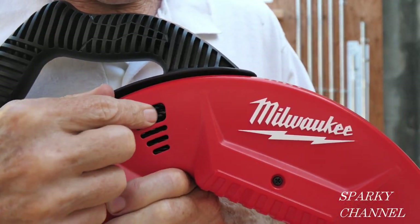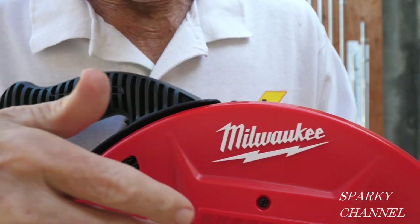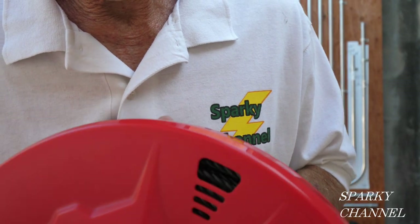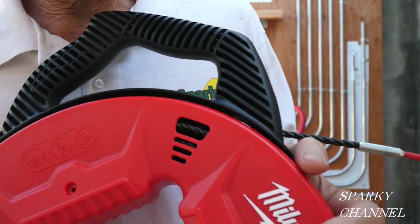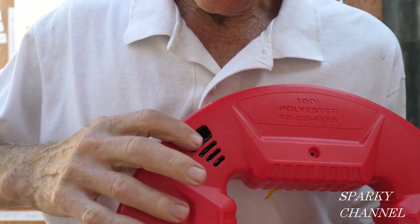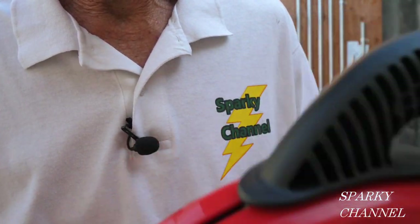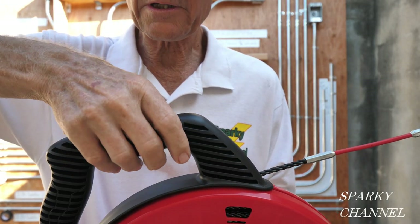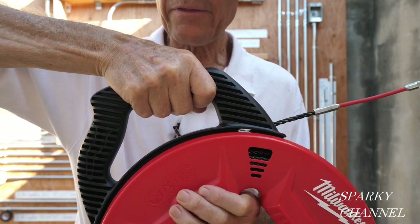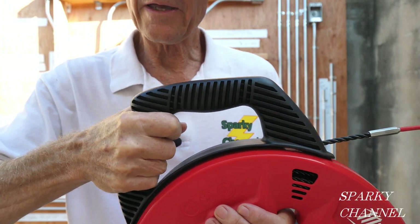These little eye holes right here are quite nice so you can see how much line you've paid out. There's one here, one here, and if you turn it over, there's one right there and one right there — those are a nice feature. It comes with a multi-position handle; if it's more comfortable for you to grip it one way or another, you can do that.